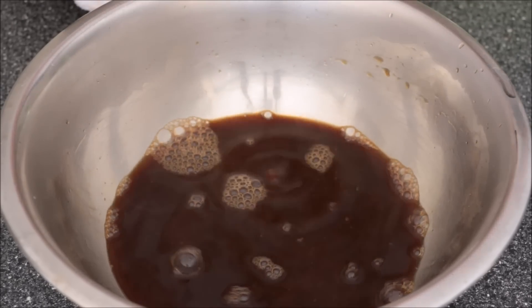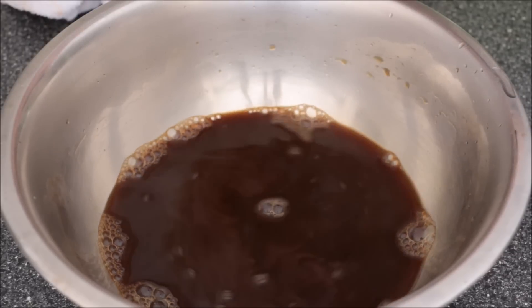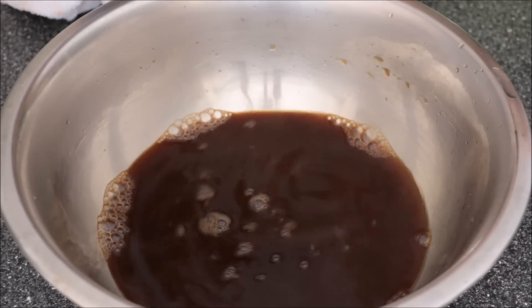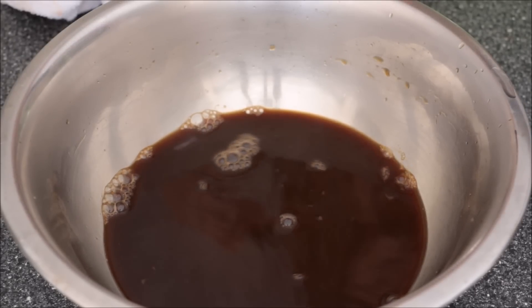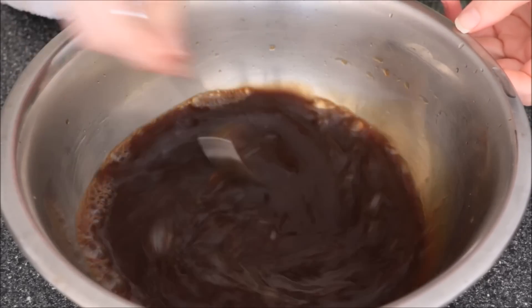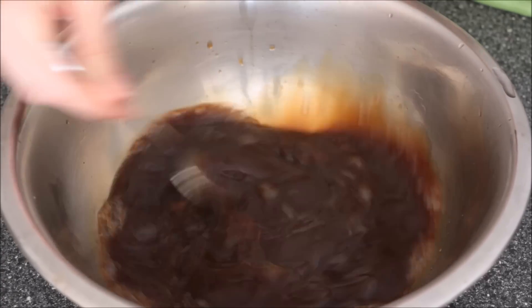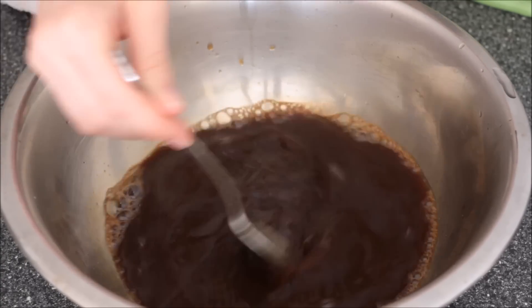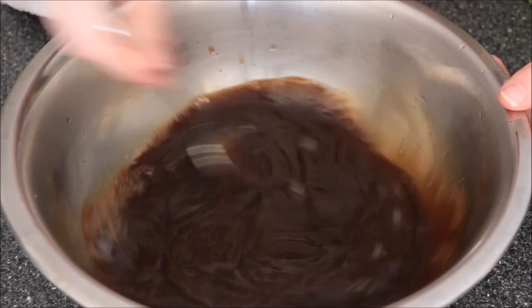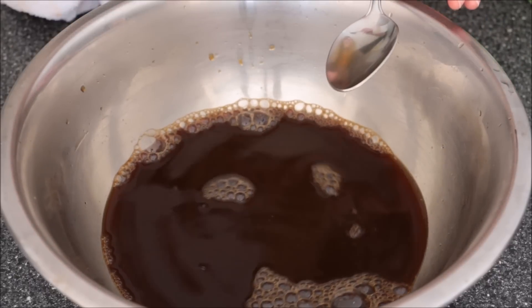I'm going to add another quarter of a cup or so of water. I'm going to add about two tablespoons worth of Marsala. You don't have to put Marsala — you could always just use vanilla extract in place of alcohol. We're adding a little bit more sugar. I'll have the recipe in the description box below of exactly how much I've put. Let's go in with a clean teaspoon and taste that again.